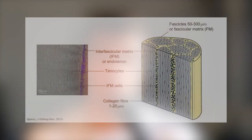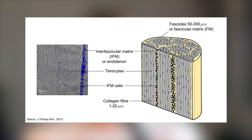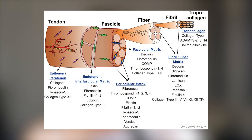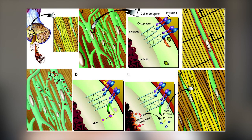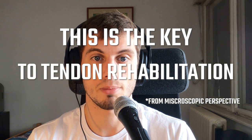When it comes to tendon structure, there are three main components: the cells, collagen, and the matrix. The majority of a tendon is made up of water, but the dry portion is predominantly made of type 1 collagen. Collagen molecules form small fibers that bundle together into greater ones, all residing in the tendon matrix. Tendon cells produce both the matrix and the collagen, and they communicate with each other and with the surrounding matrix. If we load the tendon, the cells get that information from the matrix via integrin switches and communicate to give a response based on load type, magnitude, and duration.